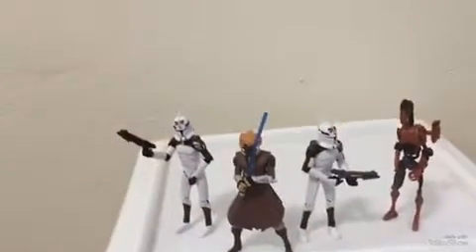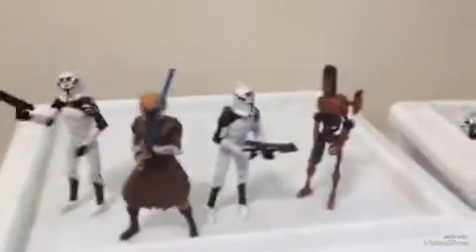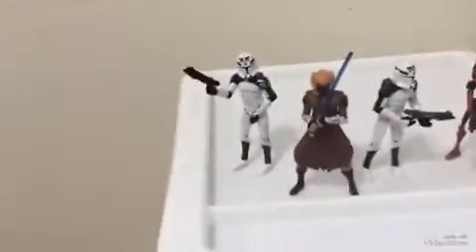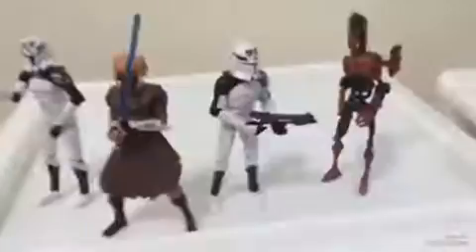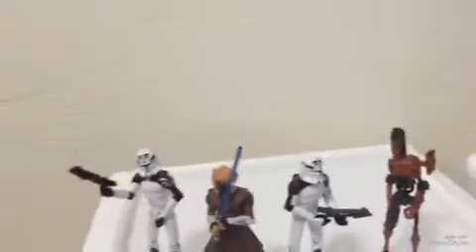Hey guys, my name is Sharon Clone Wars. If you hear any background noise, it's from videos from my brothers. I'm going to do a reveal of this backpack — I've got the name, I'm totally going to put the name in before I publish it, I'm going to look for the name.